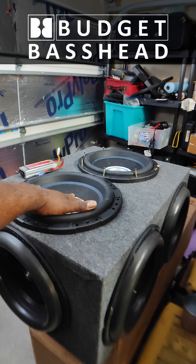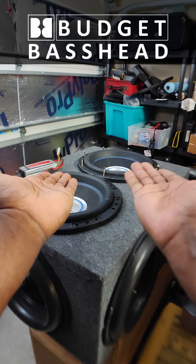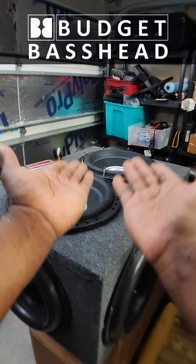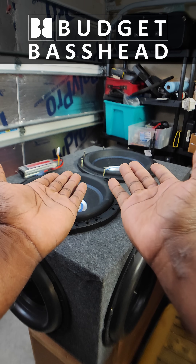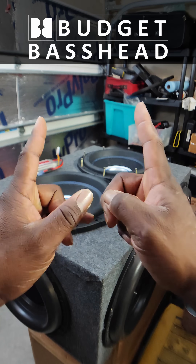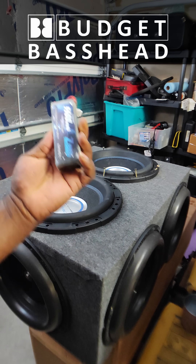What's important is that we keep these things in correct polarity. Polarity means that when the subwoofers play, you don't want them working against each other because they won't pressurize the air and you won't get any sound. You want them moving up and down at the same time.